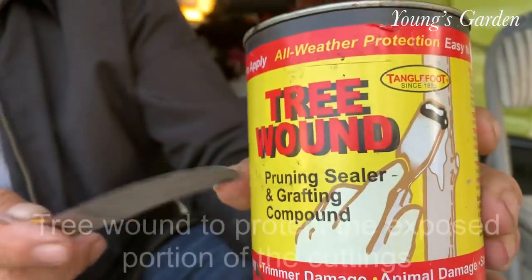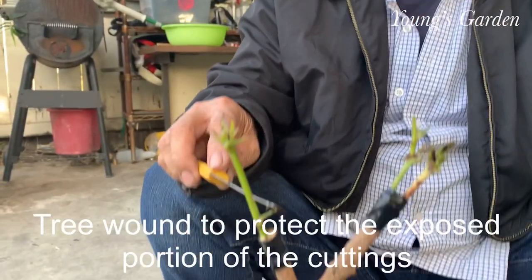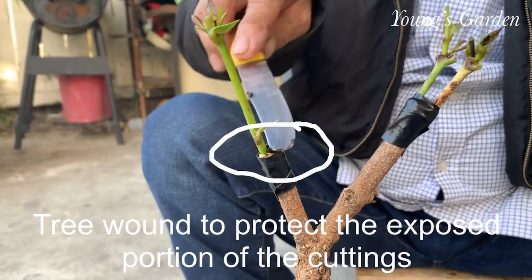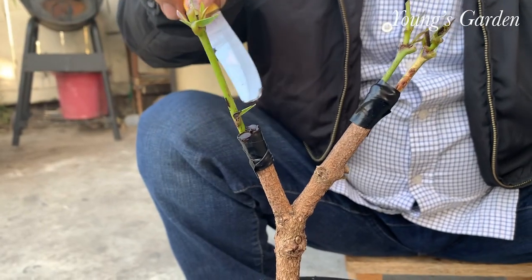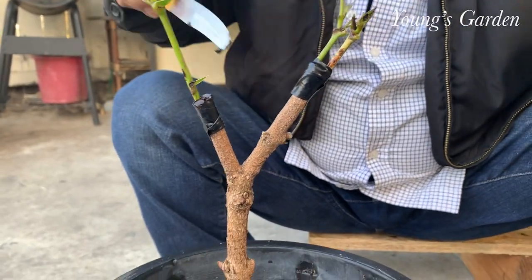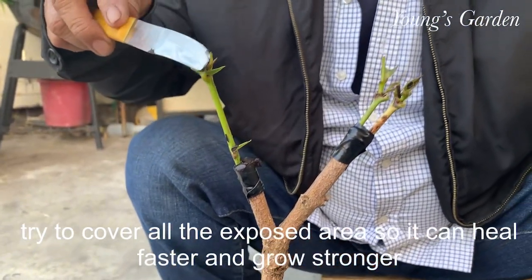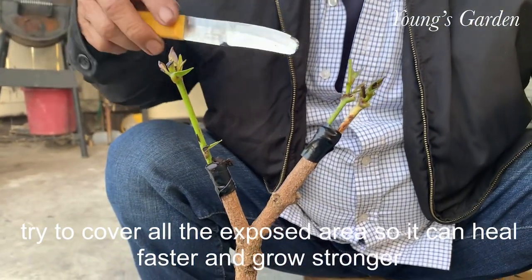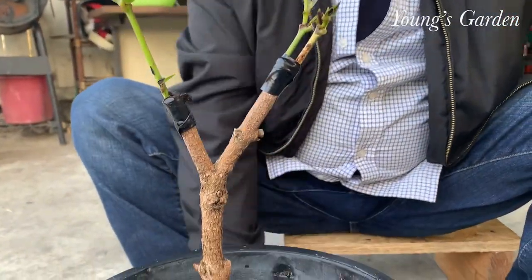Here he used tree wound, which is good to cover all the exposure of the stem and all the cuttings. He basically just covers it for protection and spreads it around.